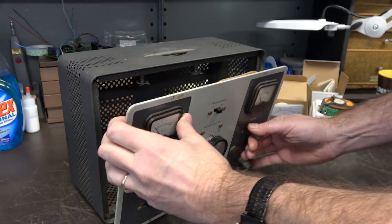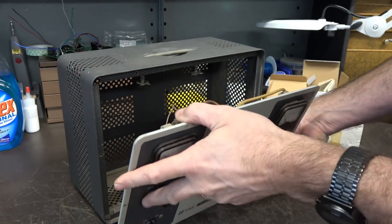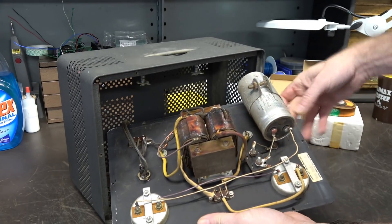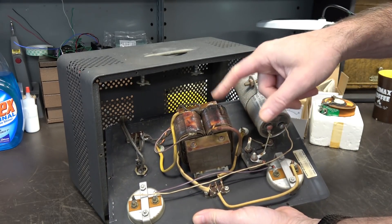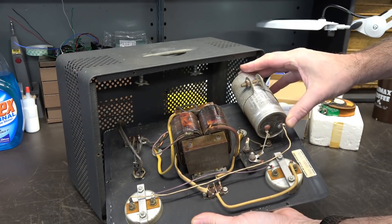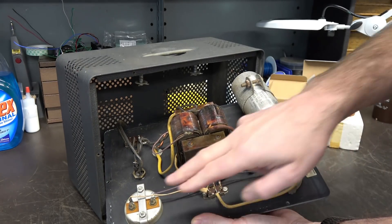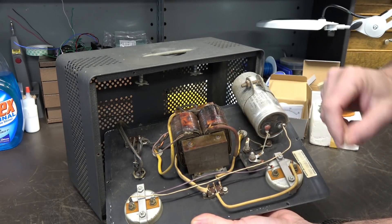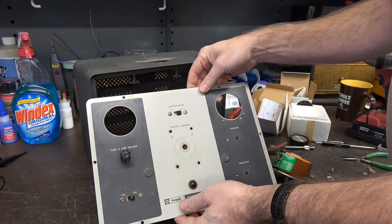Let's get the screws out and get this chassis out to see what we're dealing with. This is a non-functioning unit. There was the old original variac, a big monster filter cap, and those cheap meter movements. I'm pretty much going to gut out everything except for the fuse holder.